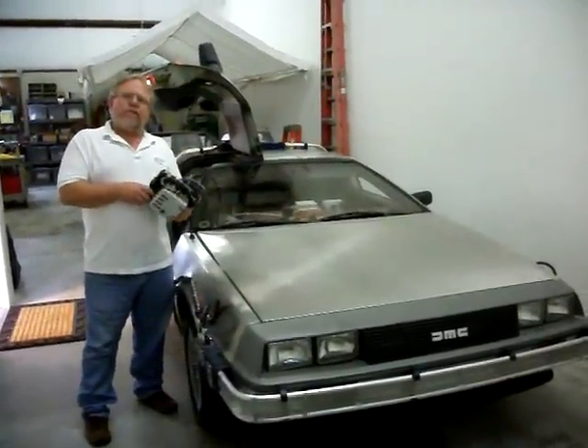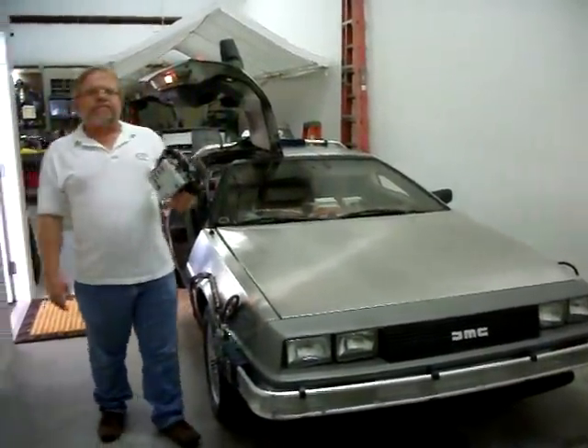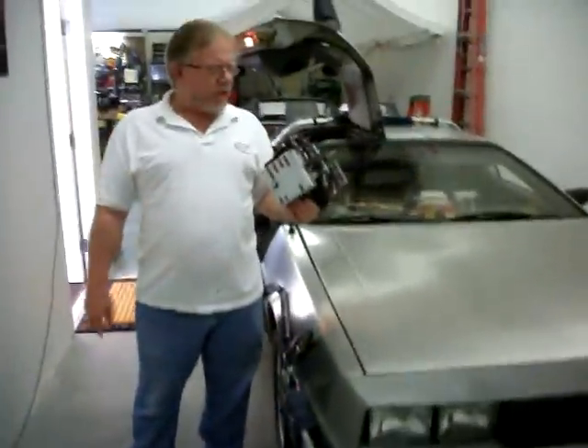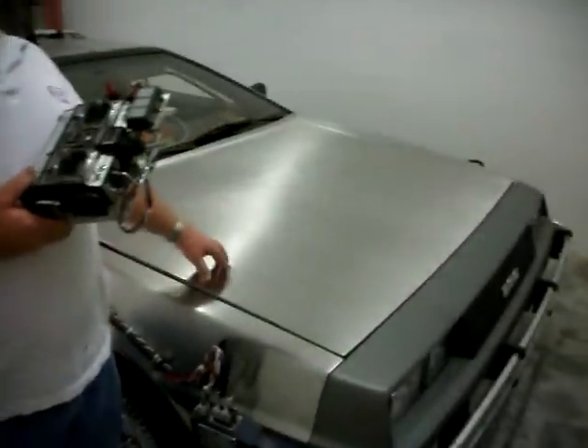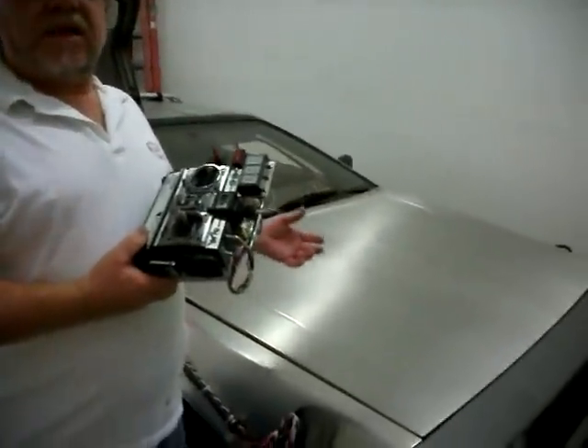Hi, I'm Bruce Coulomb. I'm with DeLoreanTimeMachines.com and today we're going to show off the newest conversion we have of the DeLorean Time Machine. This is what we call our fly-in DeLorean Time Machine 2015 series with Hover Illusion.